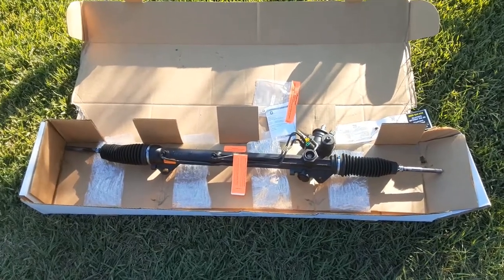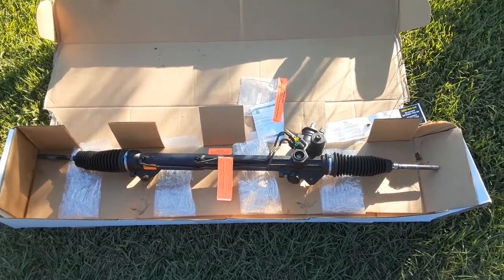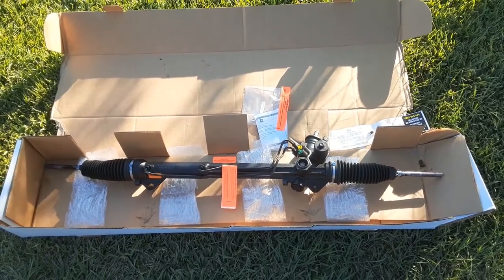Today we're going to be changing out the rack and pinion in a 2008 Crown Victoria.